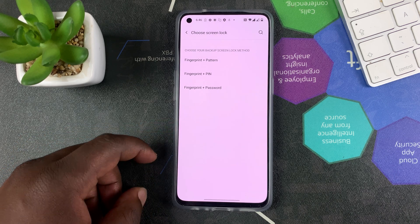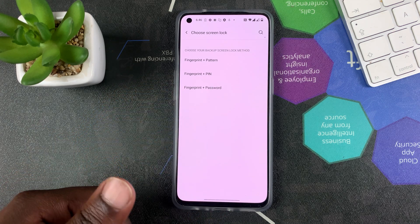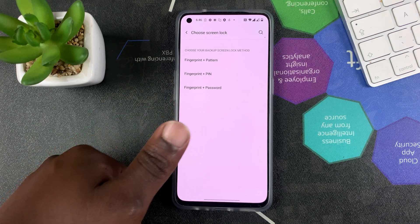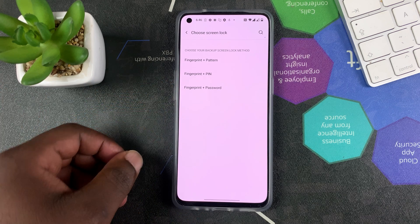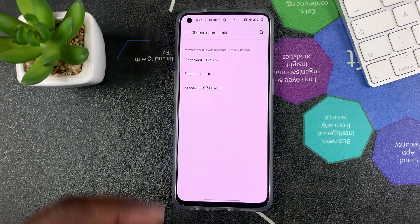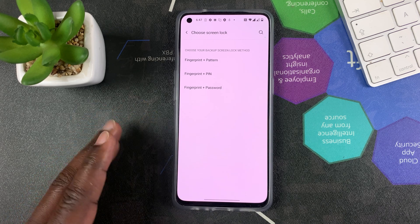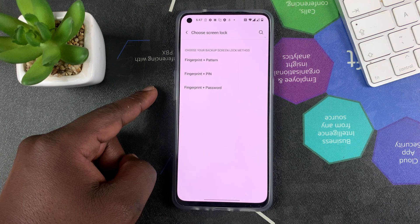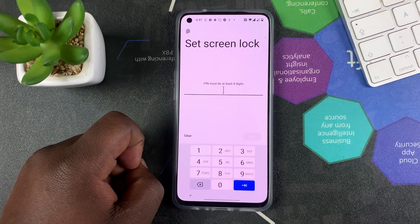Before you can start, you have to choose your backup screen lock method. The backup is in case the fingerprint doesn't work — for instance if you scratch your finger, or for some reason you're not able to use your fingerprint, or maybe when the fingerprint scanner refuses to read. That's very rare and almost never happens, but you still need a backup. I'm going to go for a PIN, so select PIN.